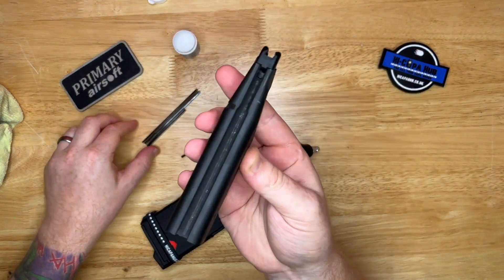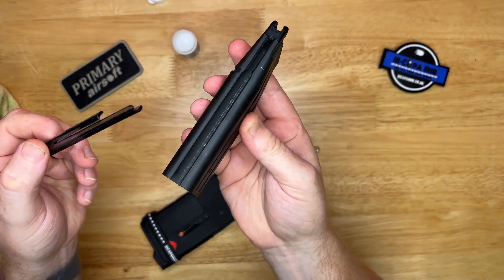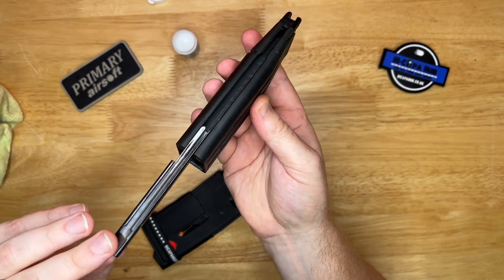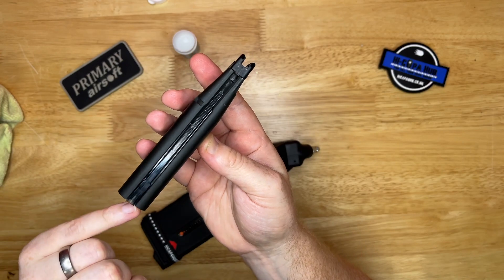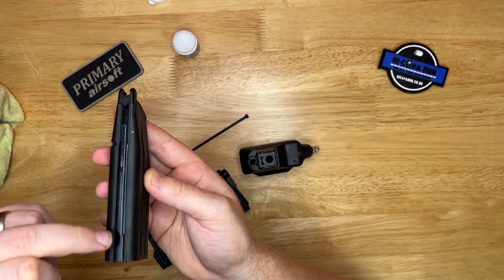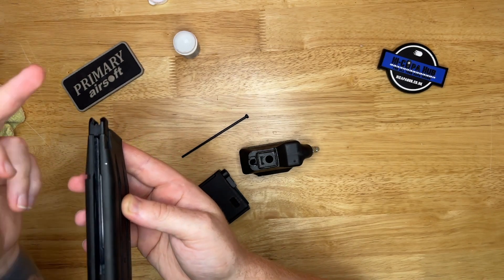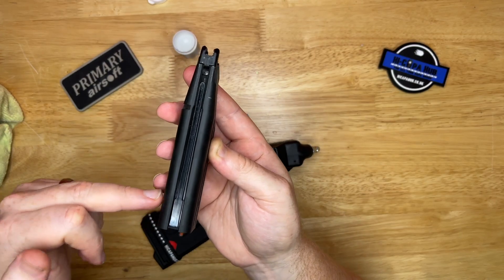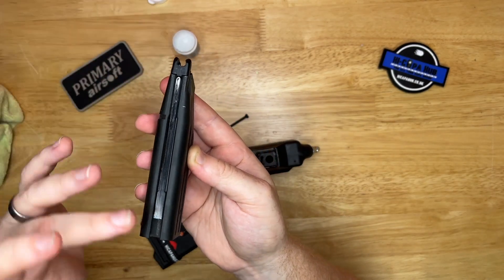The next part is the single stack adapter. On these newer ones the single stack seems to be the same across all the mag versions — it just slides in. It used to have a difference whether it was a TM or a WE, but now it's the same width all the way up. They've just made it fairly uniform — I think it's a fitment thing — and then it just pushes up.